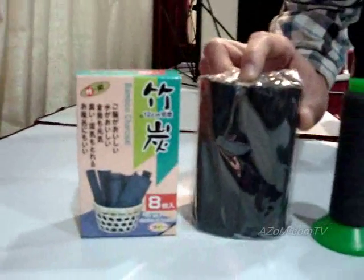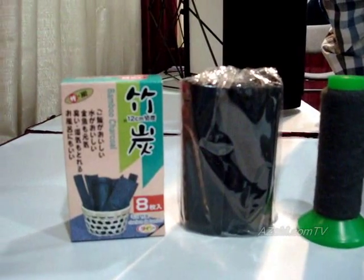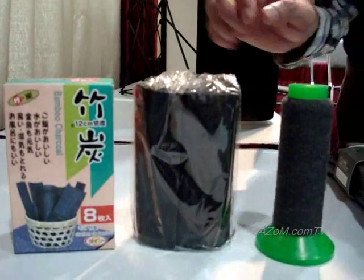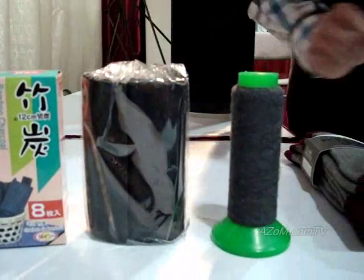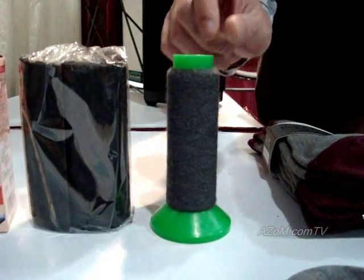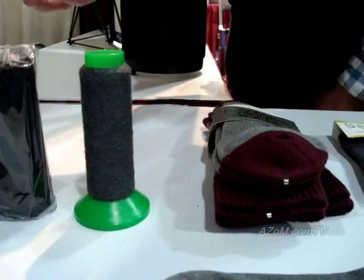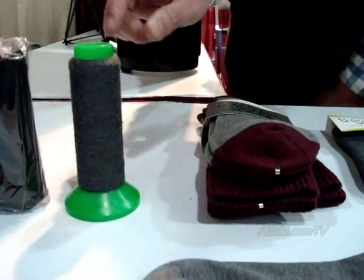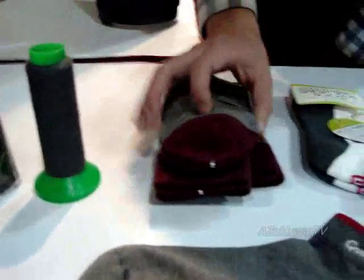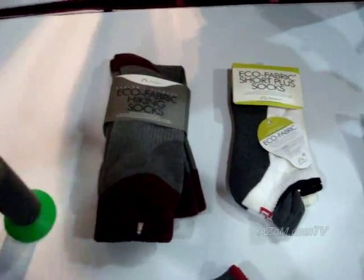Everything comes from bamboo charcoal. When you heat the bamboo in the brick kiln, it becomes charcoal. We grind this bamboo charcoal into fine nanopowder and embed it within rayon. The rayon is then made into a spool of yarn like this, and with this we can make fabrics or apparels like socks and undergarments.